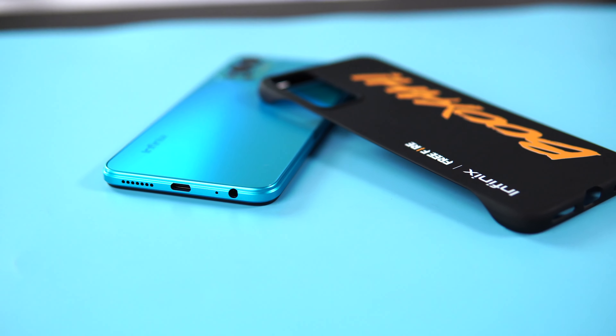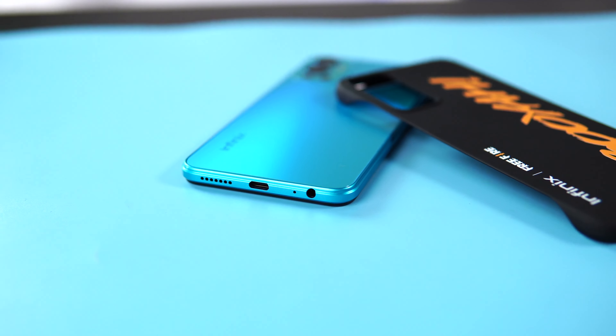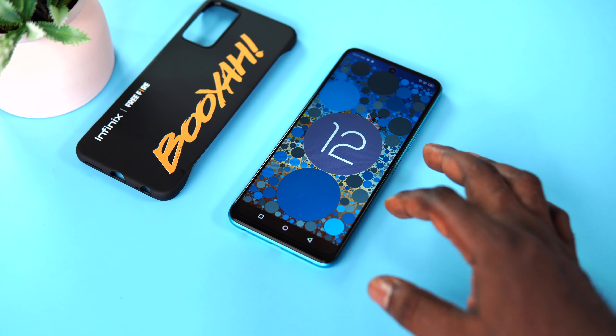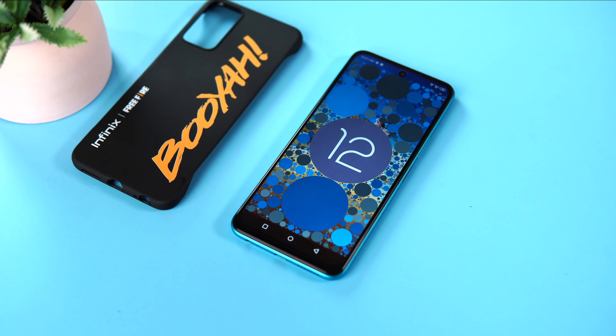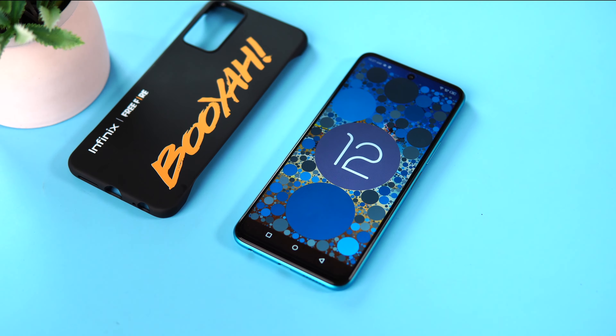The Hot 12 comes with Android 12 out of the box which is a first for any Infinix smartphone. And I pray it doesn't die with it — born with Android 12 and buried with Android 12. It's actually a fashion for Infinix.